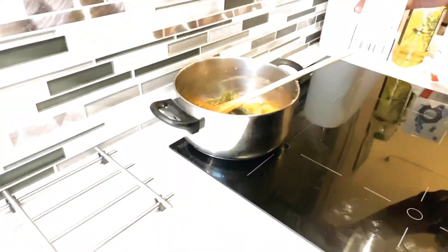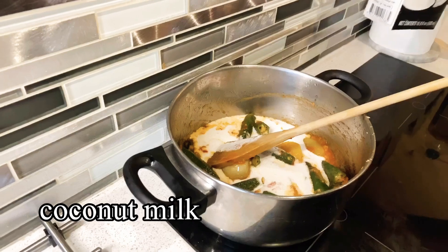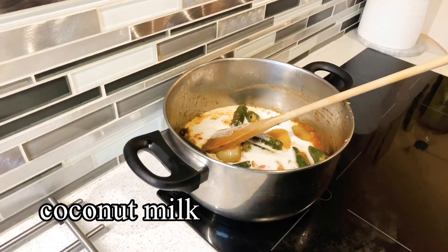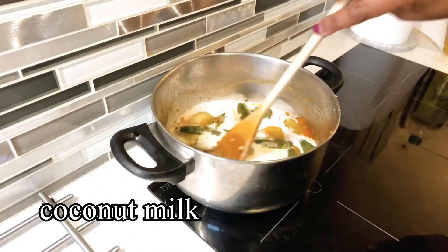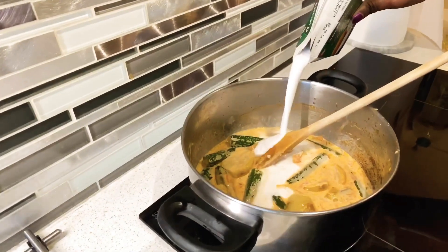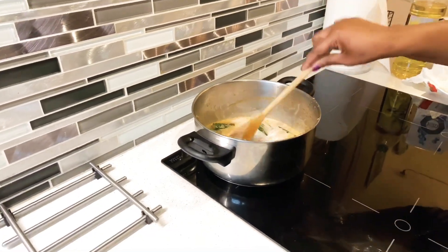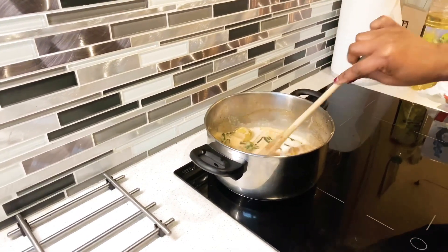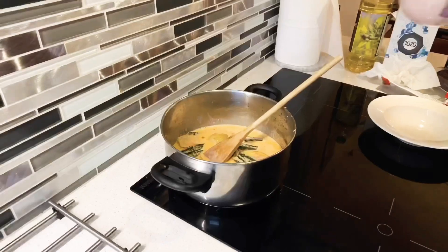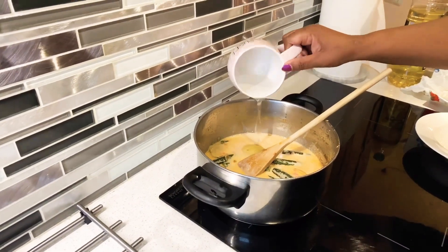Coconut milk. I think a little bit more. Mmm, it's good! Add a little bit of water, just a little bit.